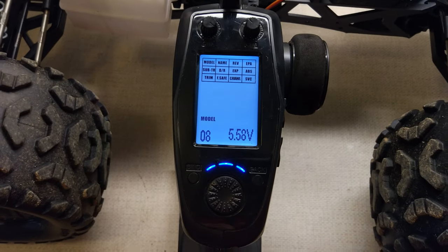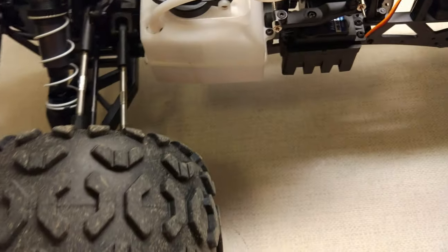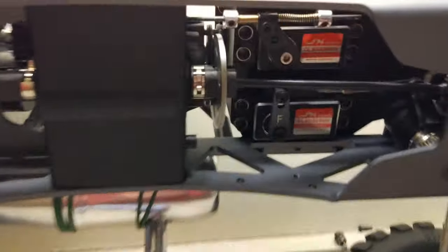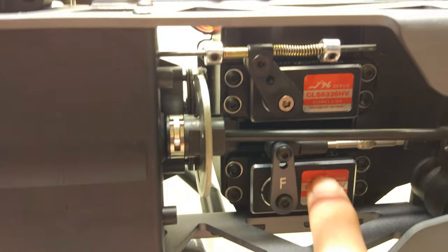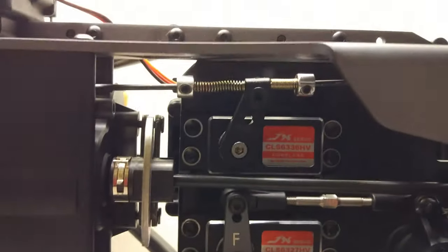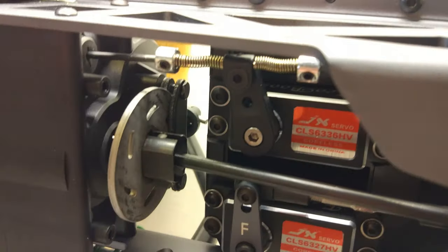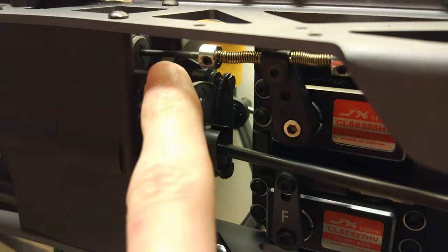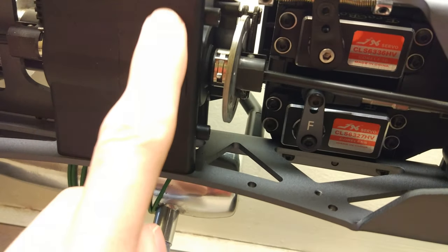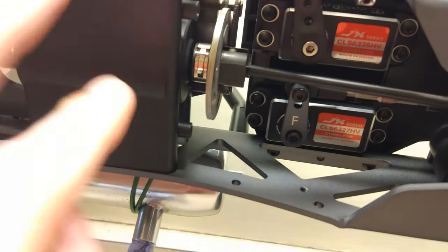I have the reverse servo hooked up to channel 4, so let me just turn the truck on so you can see the steering. I'll tip it up so you can see underneath. This servo here does the steering, which you can see underneath, and then this servo at the top changes gear. It's on a three-position switch, and it moves this rod in and out of the gearbox through that little rubber grommet. Basically, there's a gear selector fork like what you'd have on a full-size car, with a little collet that moves between forward, neutral, and reverse.